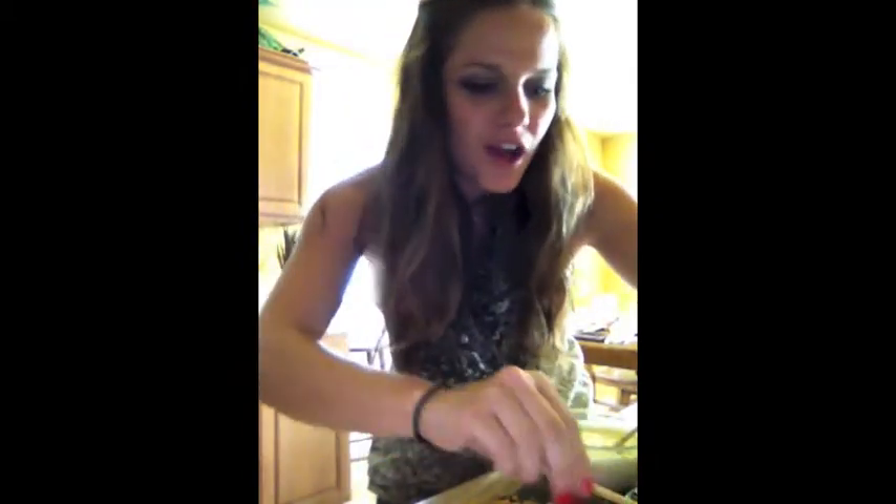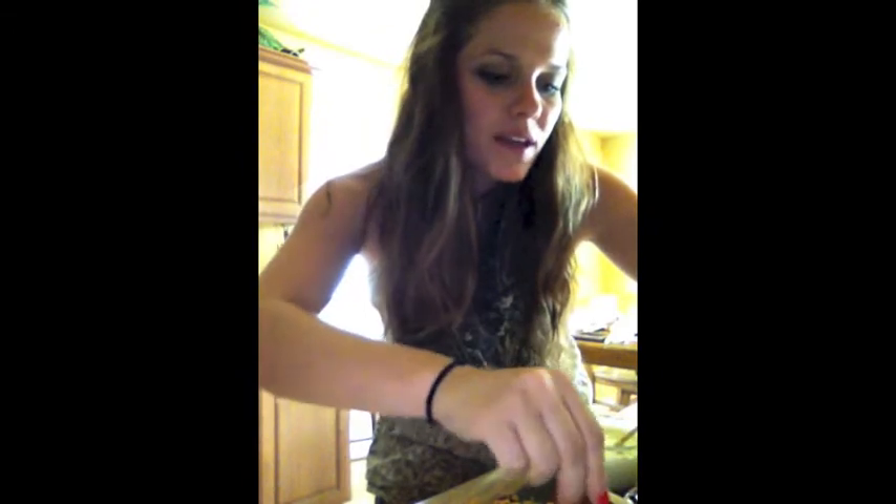We're going to do another one in chocolate — dip it and sprinkle some Butterfinger on it.